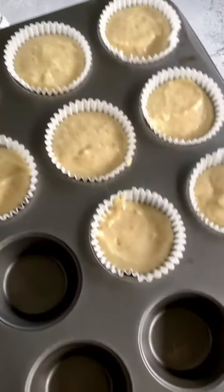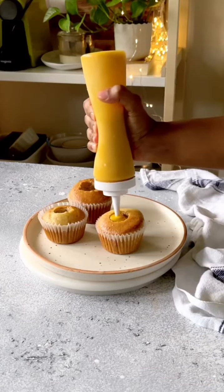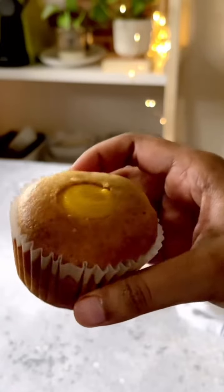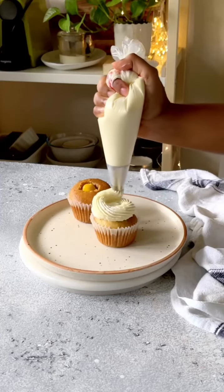Now I'll scoop these into my cupcake liners and bake them. Once they're out of the oven and cooled, I'll make a cavity in the center and fill it with my eggless mango peach curd, then top it with the boiled milk buttercream frosting.